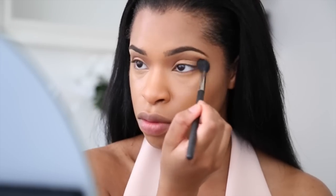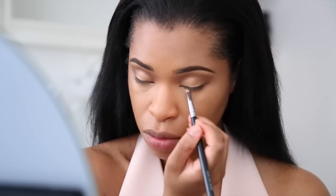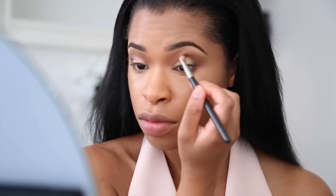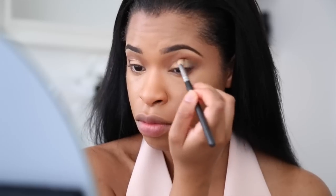I really think this looks gorgeous with the dress. I'm going back in with Freshly Toasted and a pencil brush to apply this to the lower lash line just to make that area pop and define the eyes a bit more. I'm going in with Infusion, which is kind of like a sparkly brown, and then taking a brush to blend this into the crease.